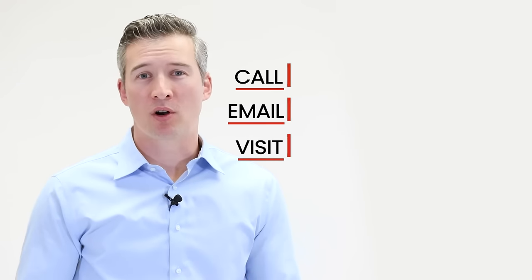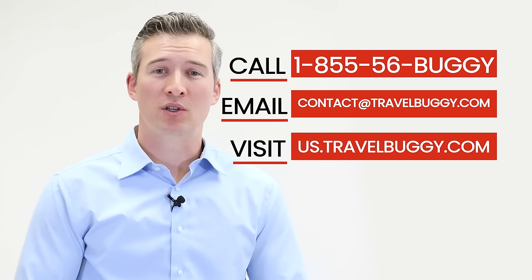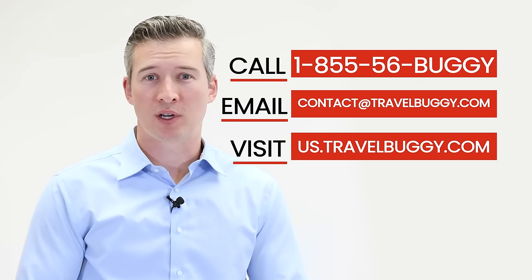If you have any questions about our new Citi 2.0 or any questions in general, please call, email, or visit us at our website. We hope you choose Travel Buggy for your next adventure.